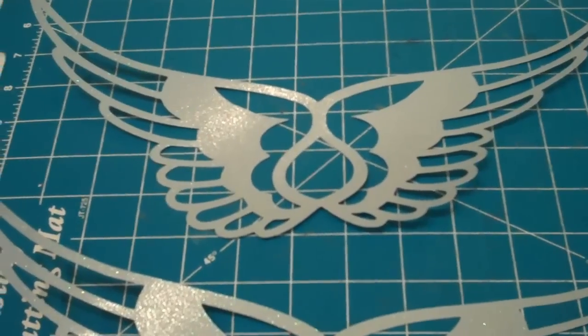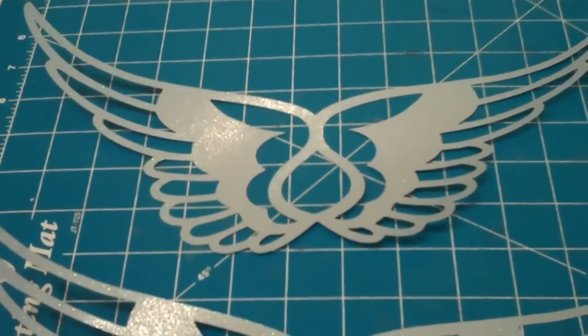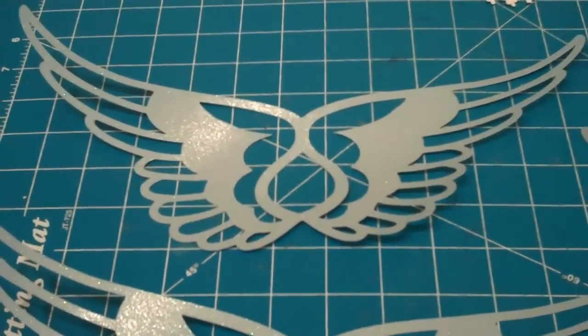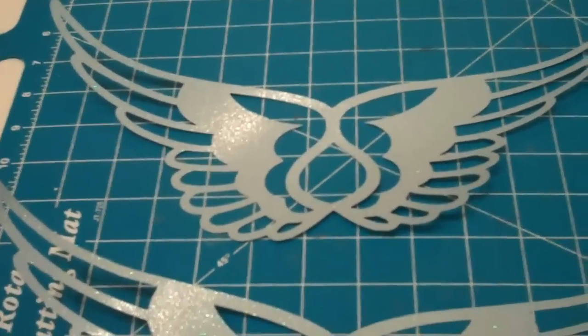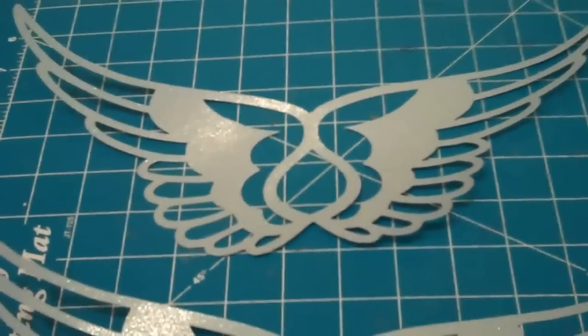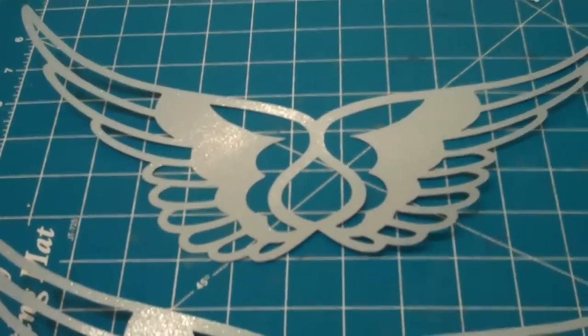My next project is to make some wings for a doll that I'm going to be dressing, and I thought that the wings in the Indie Art Cartridge would work really well, seeing as that was our free cartridge with our Gypsy. It's in the third row all the way over, and it's the shifted image.